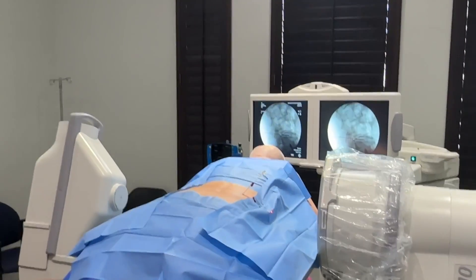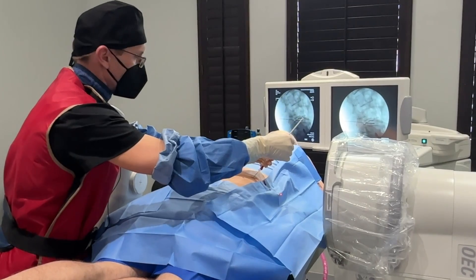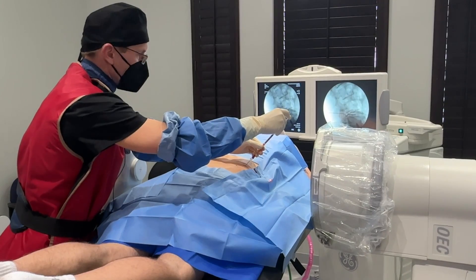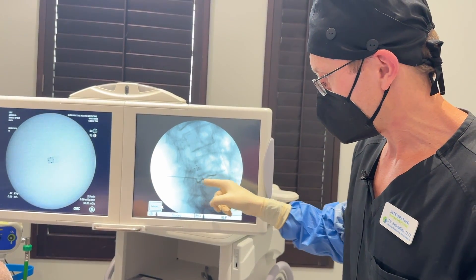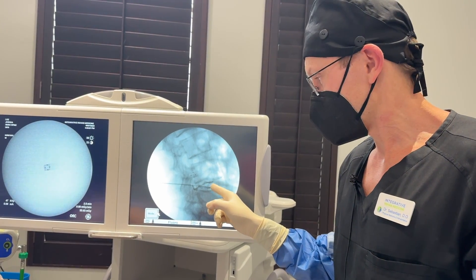Now we're going to inject the stem cells. There's a picture of his disc with the contrast going into it. You can see the contrast is leaking outside of the disc — that tells me it's a damaged disc, and that's the one we treated.